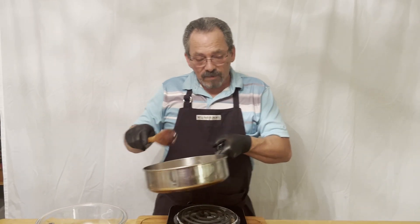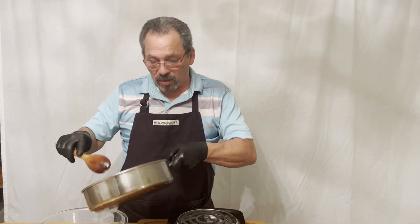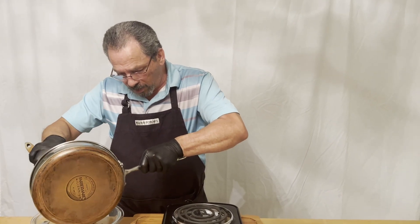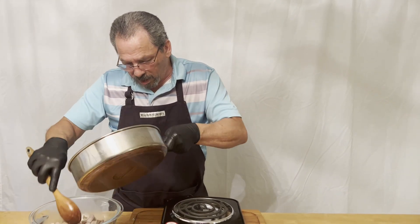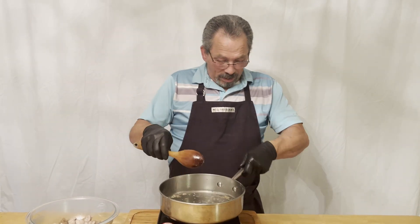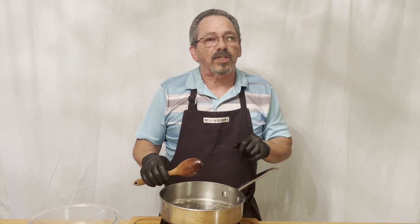We're going to transfer the pork to another bowl or plate and let these set to the side, because now we're going to start making our sauce. If there's anything left over in the pan, don't scrape it off — we're going to want that for our sauce. I'm going to turn this down just a little bit and now we're going to prepare our sauce.